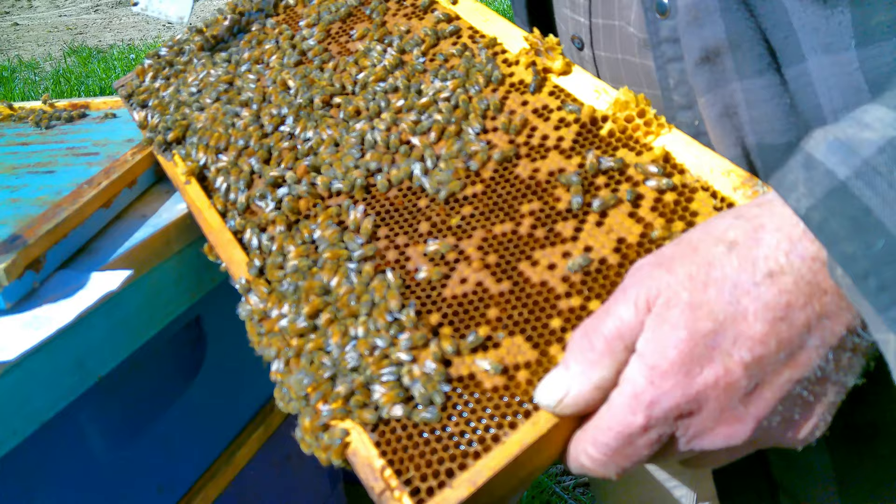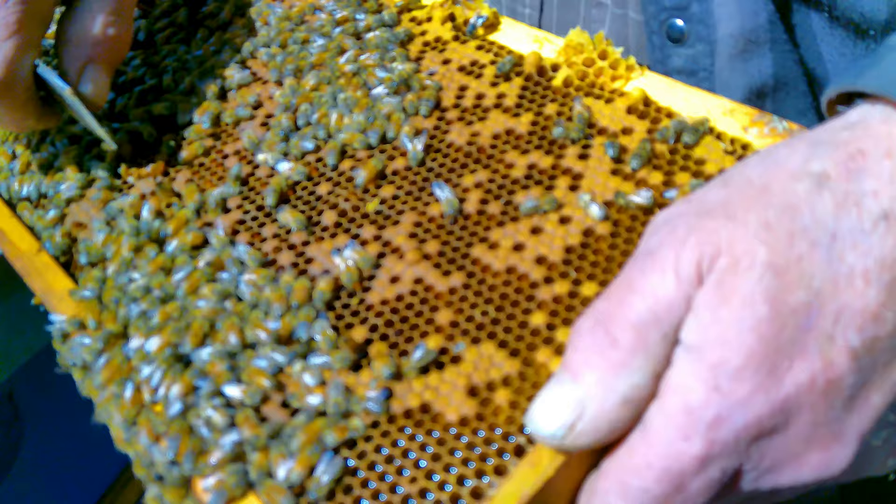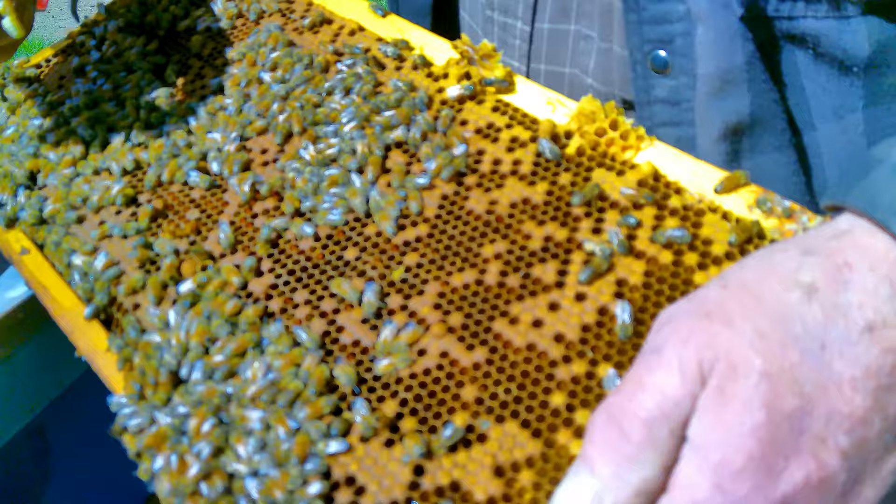You see how it looks a little bit dusty - it'll take her a while to get her wings opened up. This is where we'll get a look at whether or not we've got any mites.